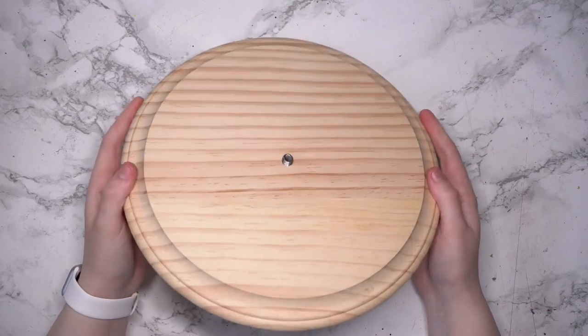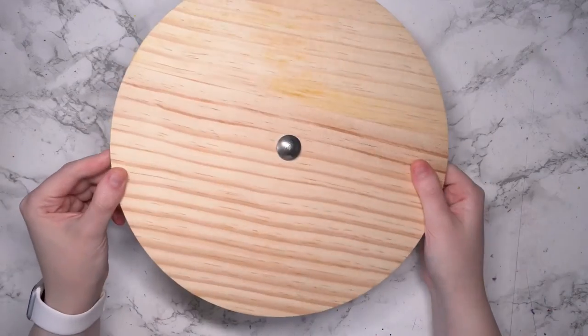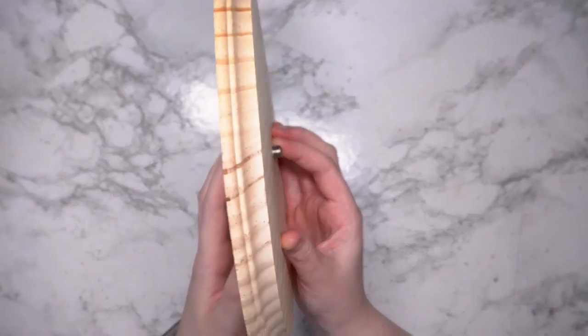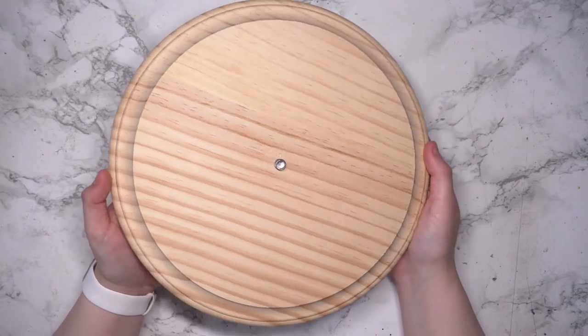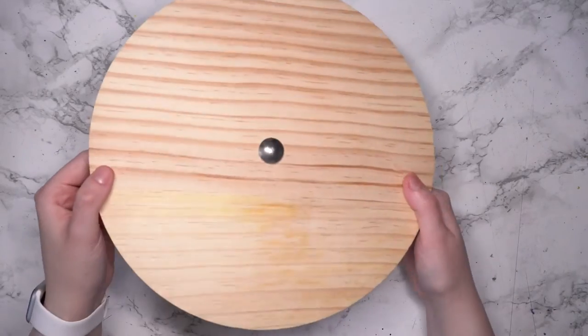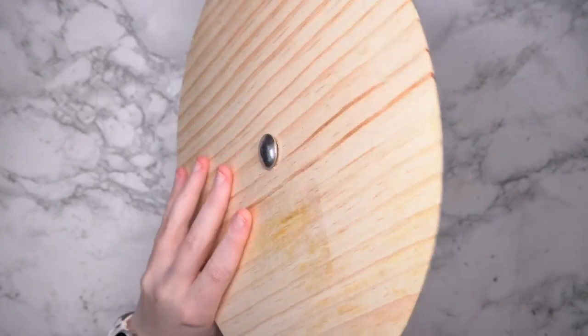The first thing you'll need to build this helmet painting stand is a circular wood plaque. This one is specifically meant to build a clock, which is why it has a hole pre-drilled in the center, although right now you can see there is a bolt there because I wanted to see if this bolt would fit and then proceeded to get it stuck in there.